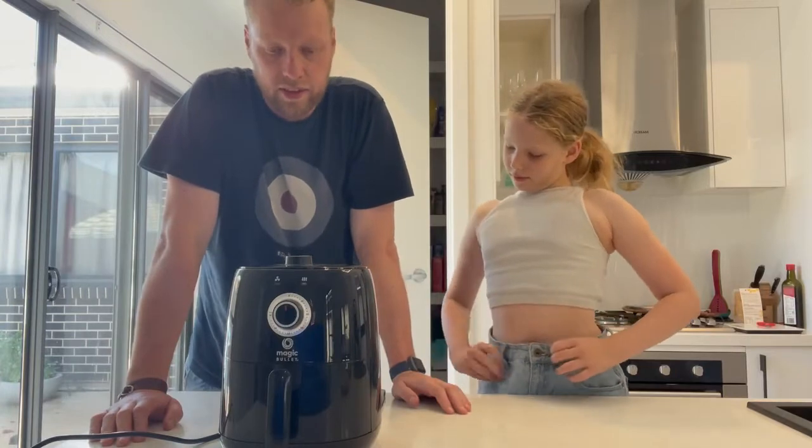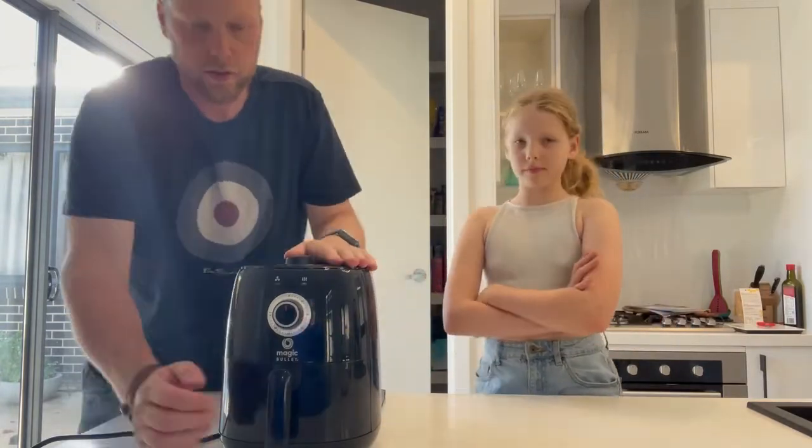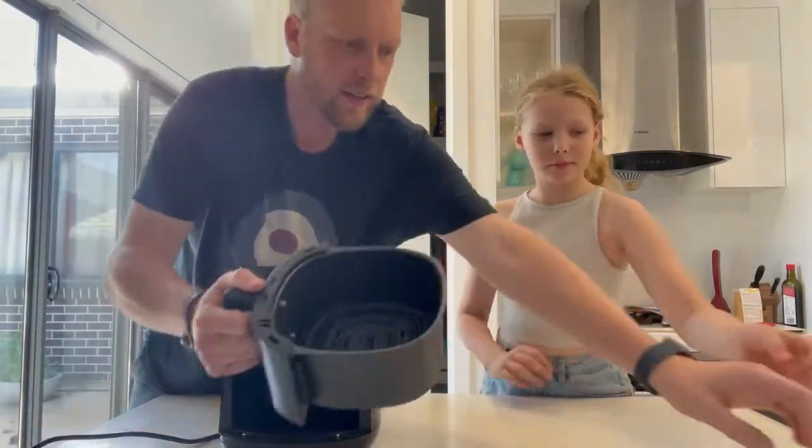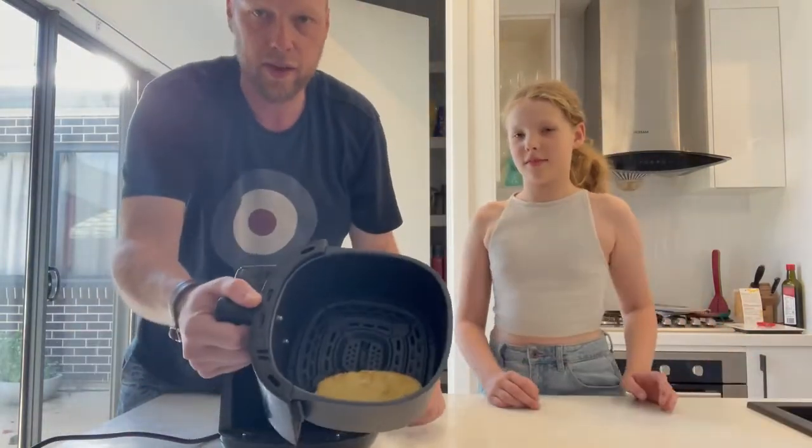In terms of ease of use, it is very easy — there are just two dials: the temperature and the timer. You simply fill the food in the basket; in the case of a hash brown, for example, you just place it in the bucket and on it goes.